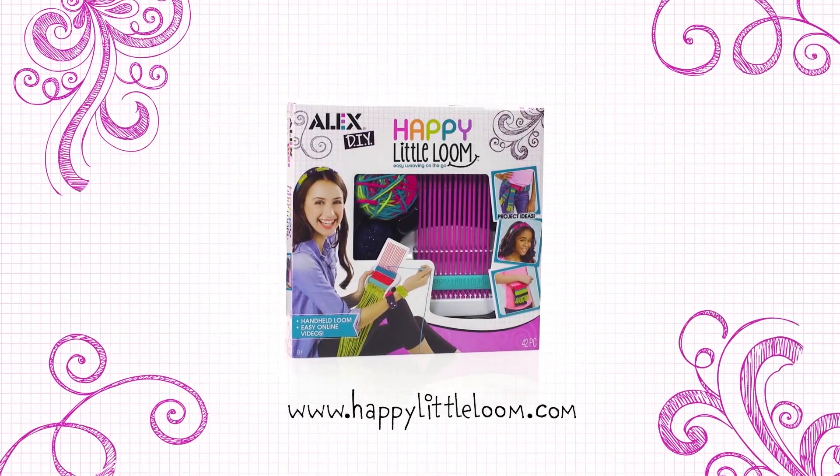For more tips and looming tricks go to happylittleloom.com from Alex Brands.